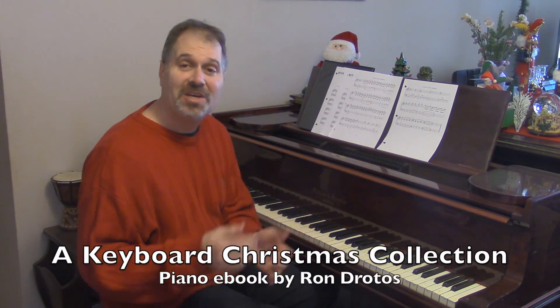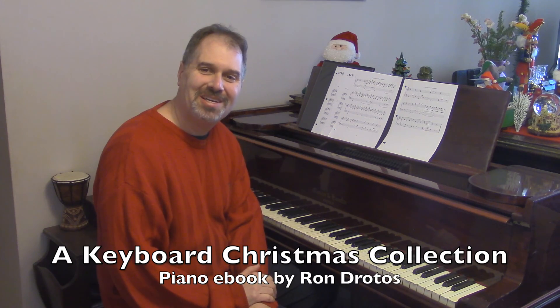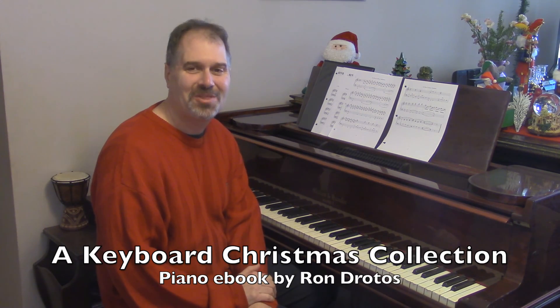So whether you want a tour de force arrangement like that or a beautiful version of Silent Night, or jazzy or contemporary pop, whatever it is, this eBook has that for you. Good luck with your piano playing and keyboard playing during Christmas time and throughout the whole year.